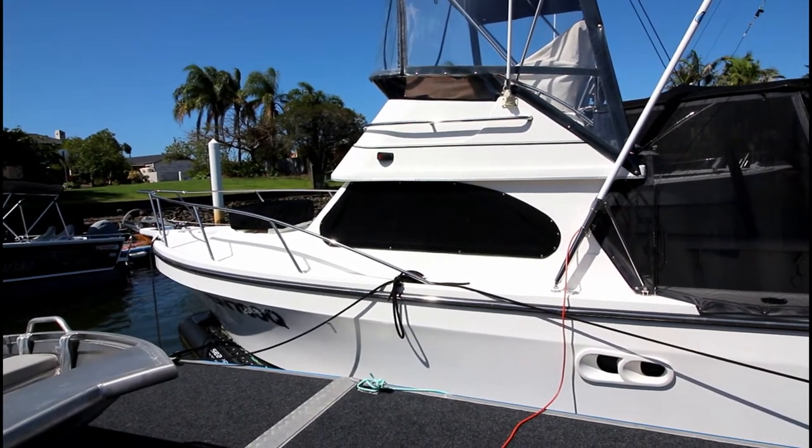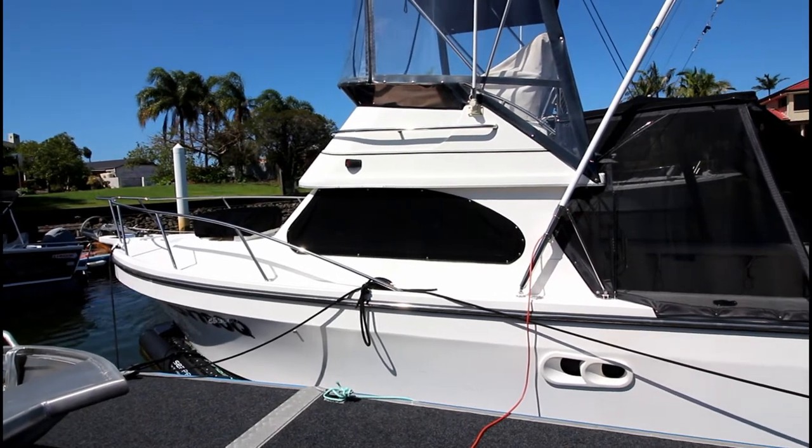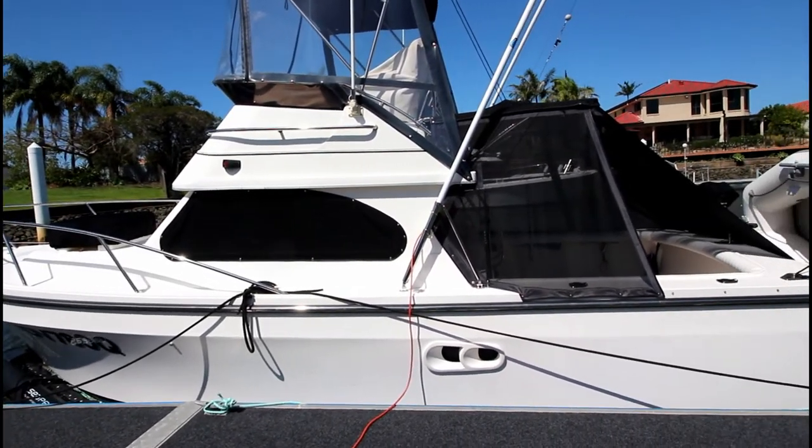Here is a video overview of the Deep V-260. There might be a little wind noise — it's blowing a gale here today.